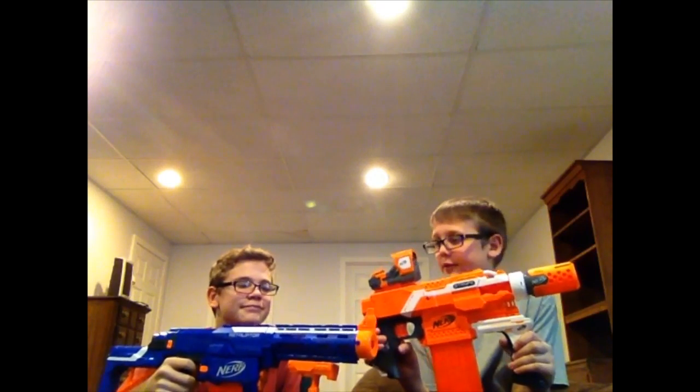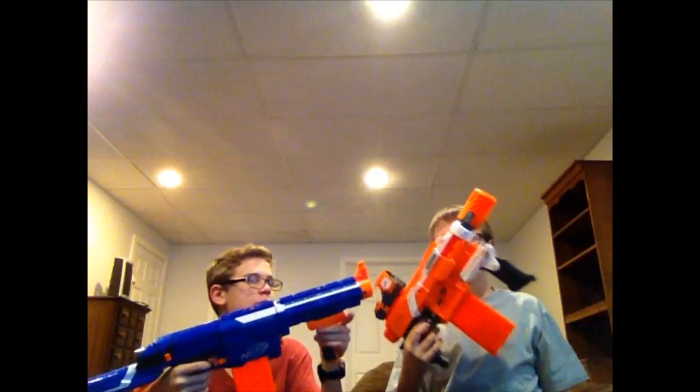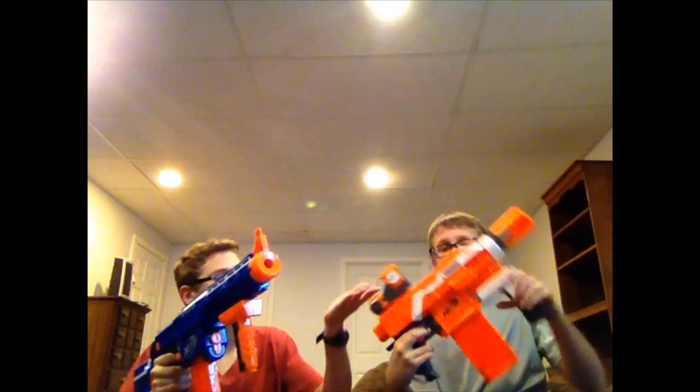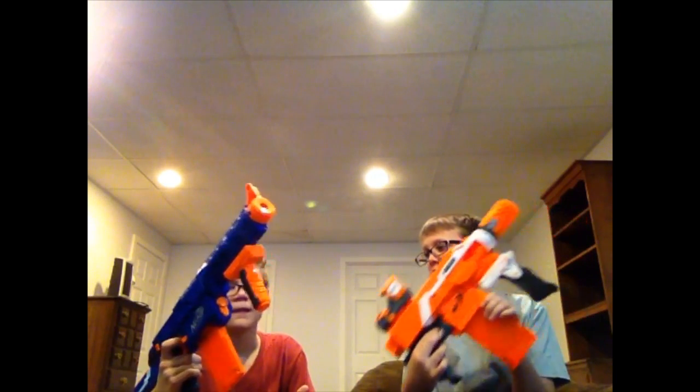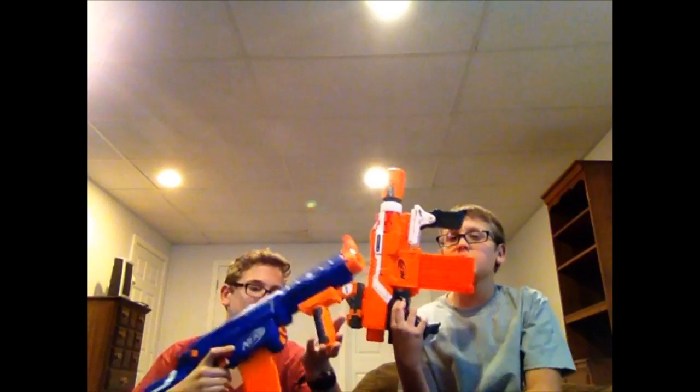Hopefully you guys enjoyed this video. I love these attachments, especially with the laser sight, and that Retaliator is just really good — I recommend it. Comment down below which is better: the gun or the attachments. This was very cheap on Amazon — the gun was $20, the kit was $10; at the store the kit is $15 and the gun is $25. Amazon is a great way to get Nerf guns — get Prime, guys! If you enjoyed, smash that like button, subscribe if you're new, and I'll see you guys in the next video. Bye!